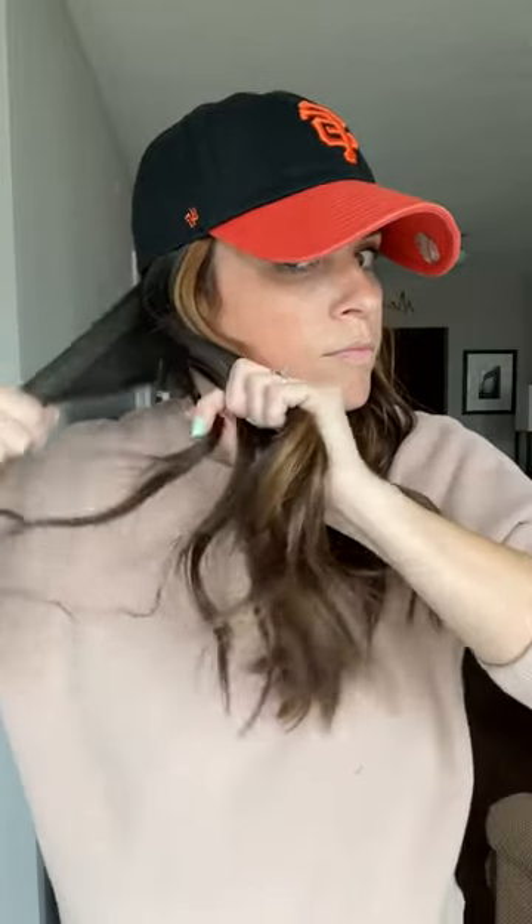And lastly, we've got the fishtail pigtail braids. Separate your hair into two sections. Take a piece from the outside of section one, cross it over, and join it with section two. Take a piece from the outside of section two, cross it over, and join it with section one. You'll just do this all the way down, tightening every time you cross over. Once you get to the end, tie it with a hair elastic, and then it's on to the other side.